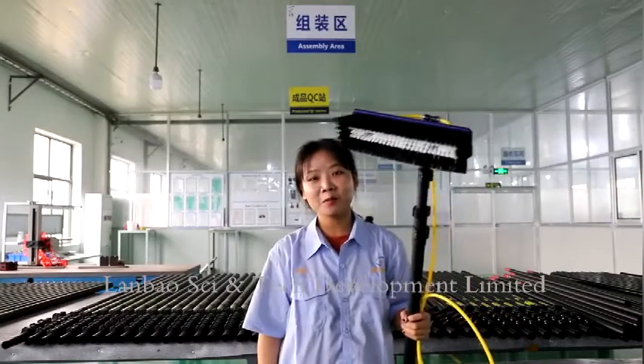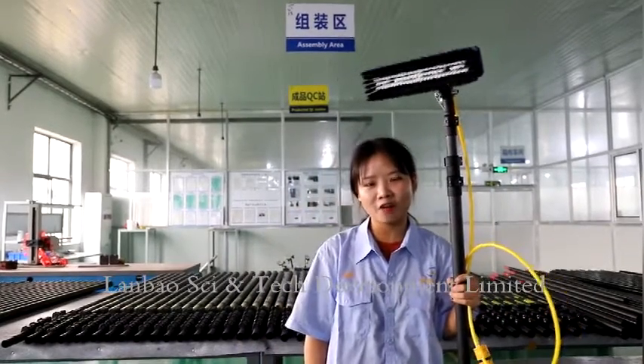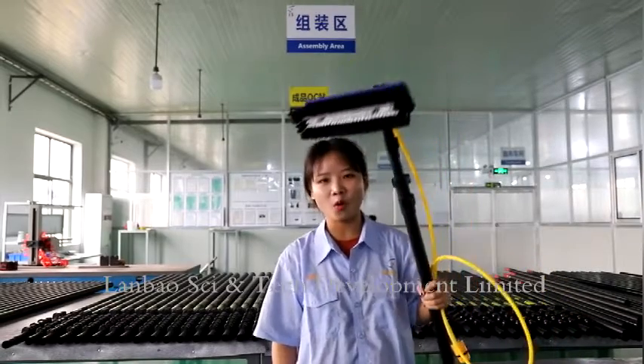Hi guys, welcome to my video. I'm Alin. This time, I want to introduce our carbon fiber cleaning pole.